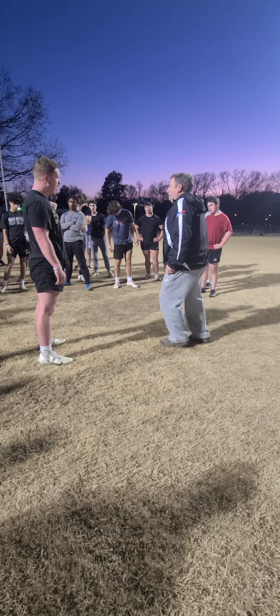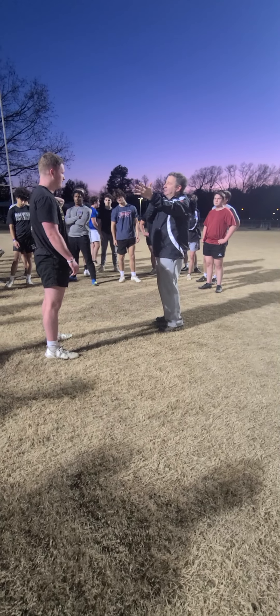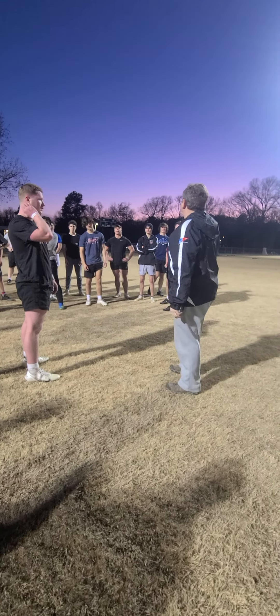We've lined up where the runner is. So he's running to my right side right now. Where's my power side? Right side. Simply because he's on my right side.